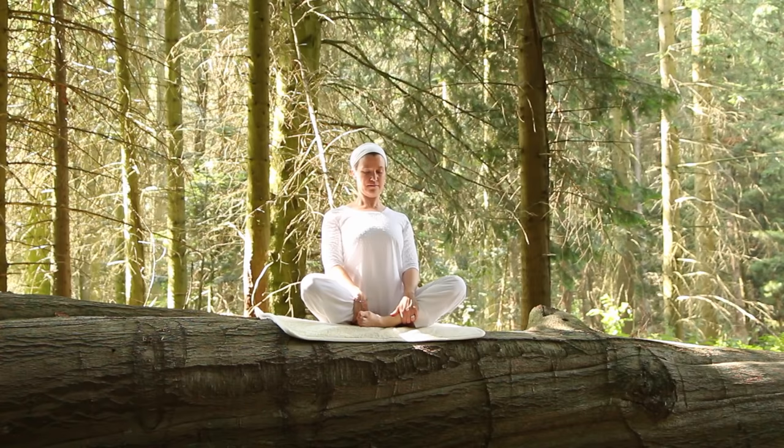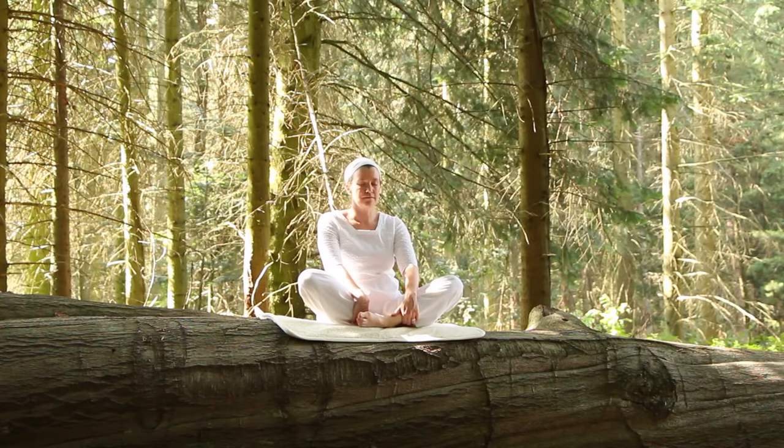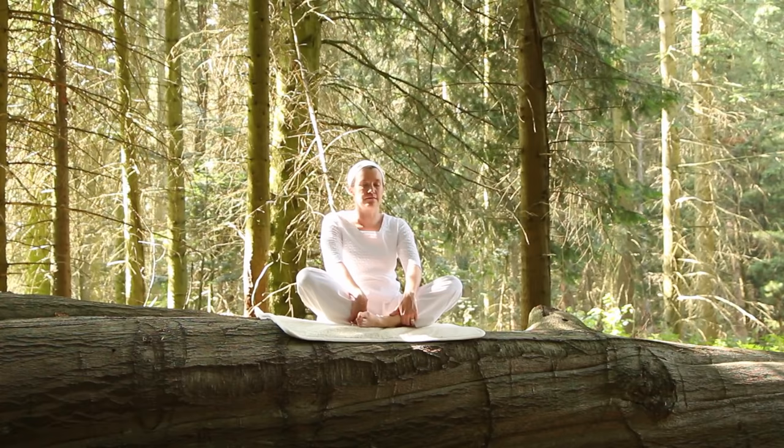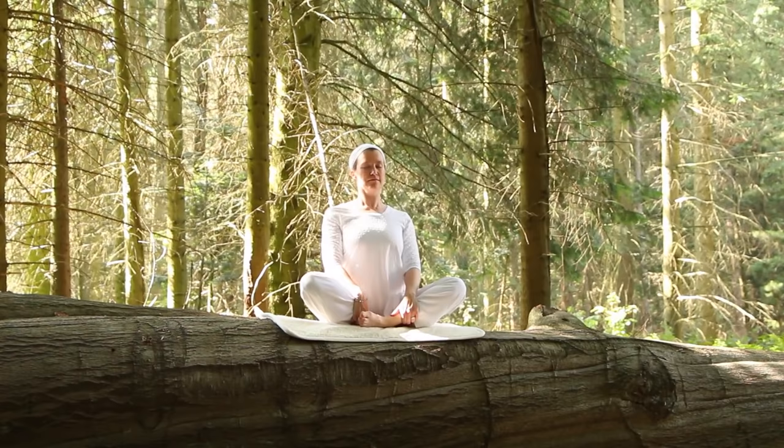Let the eyes focus at the third eye. Start to introduce the mantra Sat Nam — it means truth is my identity. So as you inhale forward, mentally vibrate the word Sat. And as you exhale, mentally vibrate the word Nam. Inhale Sat, exhale Nam. As you flow, just moving the bones of the back, keeping the shoulders relaxed, eyes at the third eye.